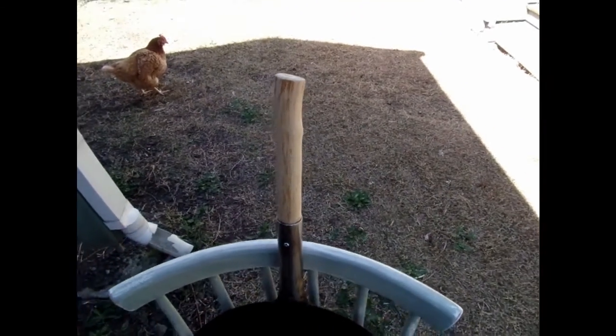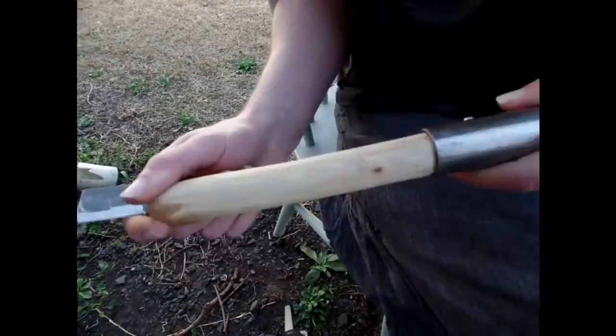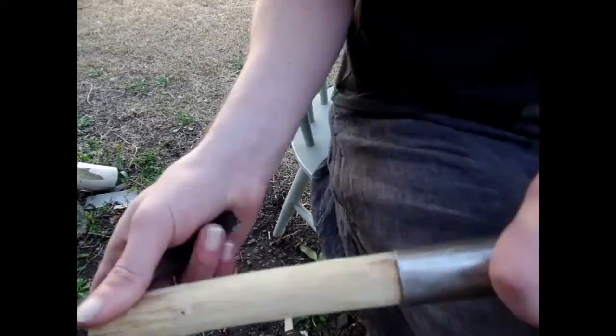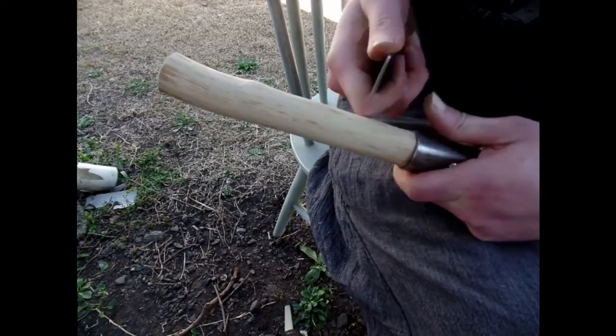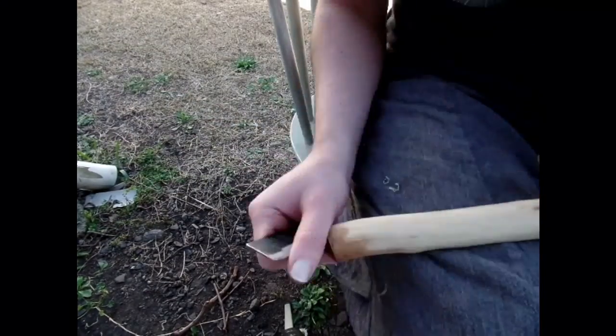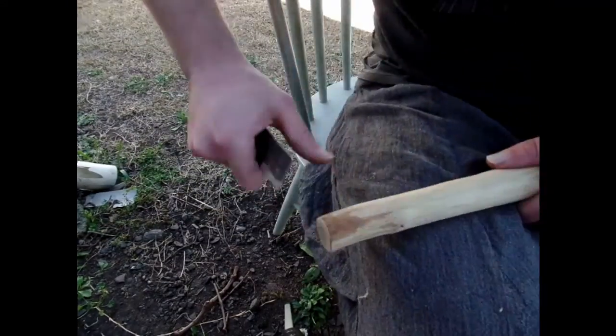...you basically just start scraping it back. You can use a box cutter, or for me I love old saw blades — blunt saw blades are perfect. You just sharpen them up a bit and then at a 45 degree angle you can basically just scrape the outer bark away, because you only want the heartwood.